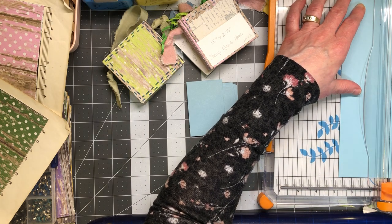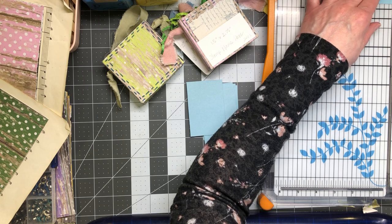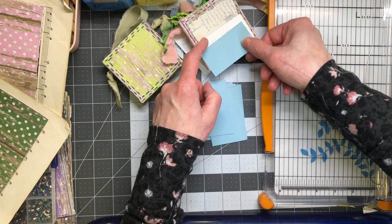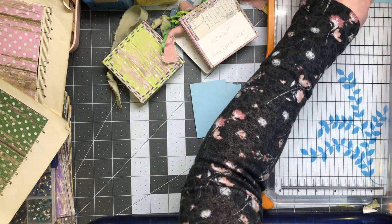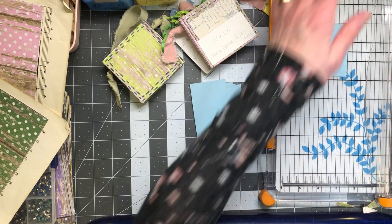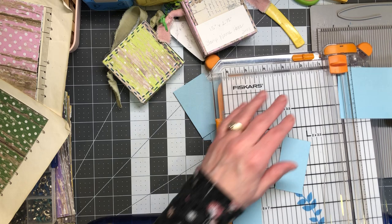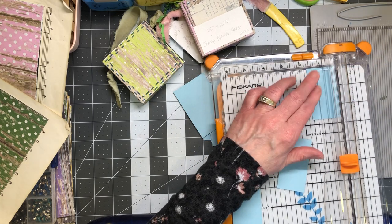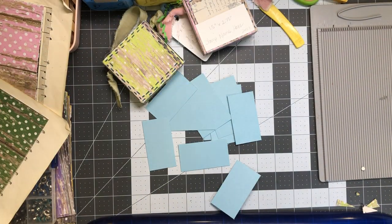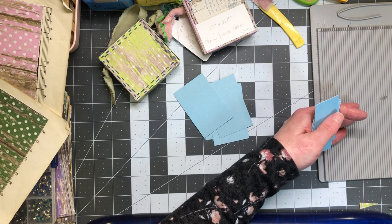Two and three quarters by one and a half — yes, okay. One, two, three, four, five, and six. I do an even number because sometimes if I just cut them all up I forget where I'm at — I think I lost one when I actually didn't make any mistake. Get rid of this mess. These are going to be the pocket holders and these are going to be the little tags.